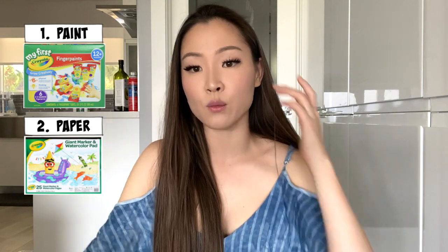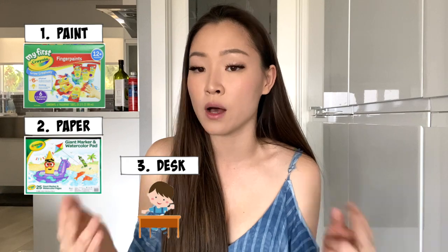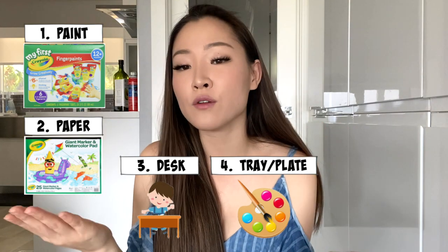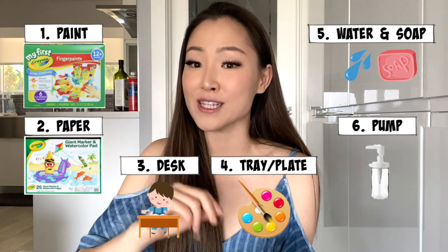All you need is paint — we had washable paint made for kids — some paper, and you can also use watercolor paper if you have it. You'll also need something to cover the mess underneath the paper. We had a desk from Ikea; if you don't, I suggest shower curtains or a cut-up trash bag laid flat. You'll also need a tray or paper plate, some water, dish soap, and a pump — which is ideal because it gets the most bubbles. If you don't have a pump, just put paint on their hands and give them the water and dish soap mixture.